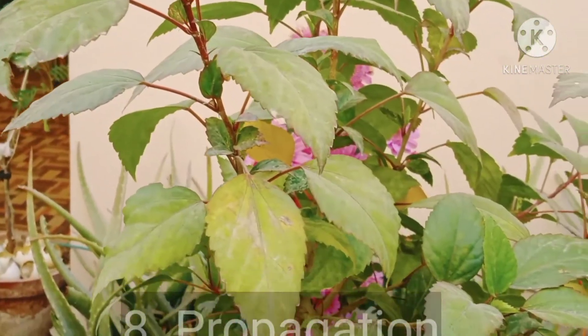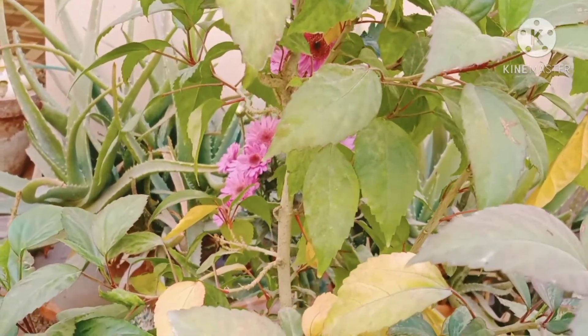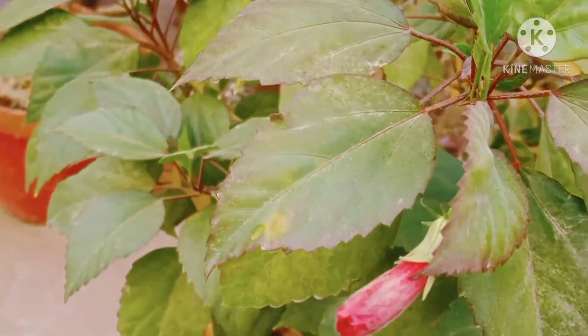Propagation in hibiscus takes place by cuttings. Take a cutting of 4 to 6 inches long. Dip the bottom of the hibiscus cutting in rooting hormone. The next step is to place it in well-draining soil. Make sure the rooting soil is thoroughly wet.